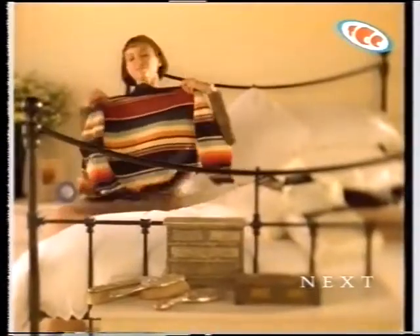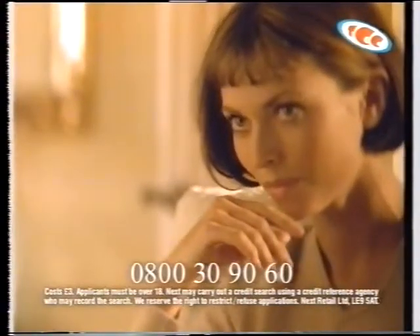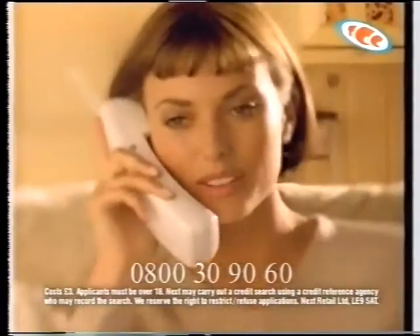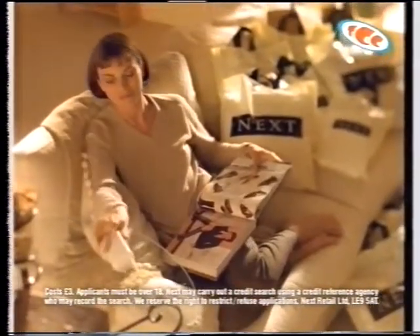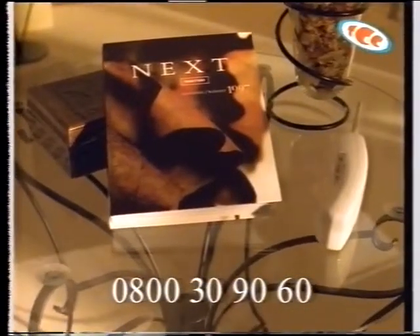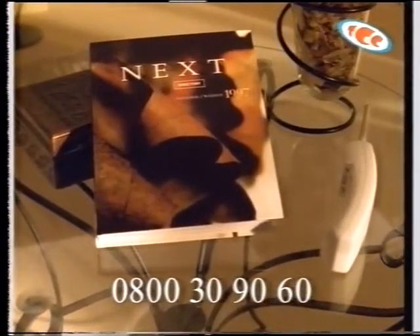When you've shopped all day and the day just wasn't long enough — when you want even more fashion for you and your family — turn to the Next Directory. Simply dial 0800 30 90 60 and make the pleasure last a little bit longer. The 480 pages of everything that's Next. Call 0800 30 90 60.